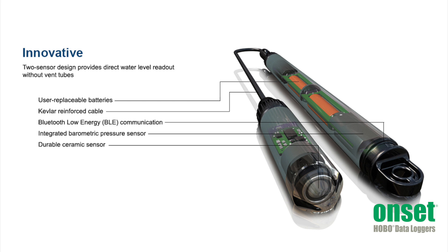Because these loggers use two separate pressure sensors, there is no need for a vent tube. This means there is no desiccant to replace and there is no vent tube that can collect condensate that could lead to measurement errors.